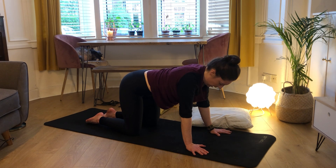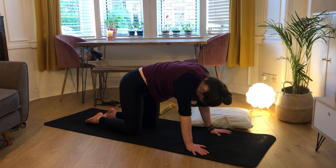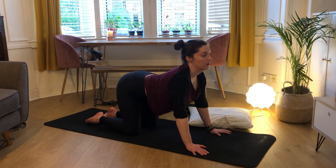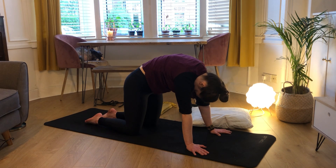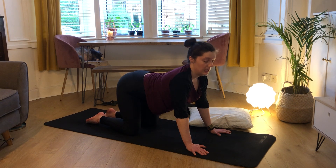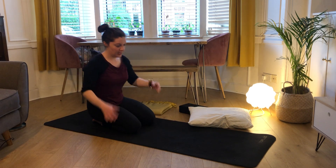So just doing a quick cat-cow - pushing the ground away to round your spine up, and then dropping the belly down. Pushing the spine away, rounding your tailbone under, and then dropping our belly button down, coming into our neutral spine.